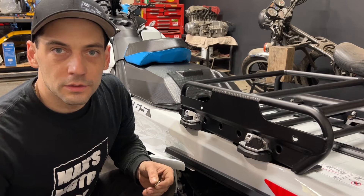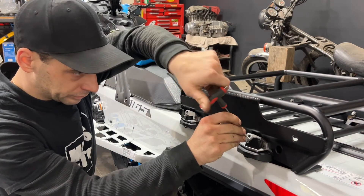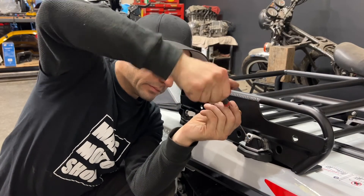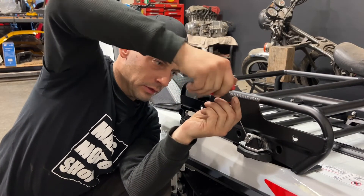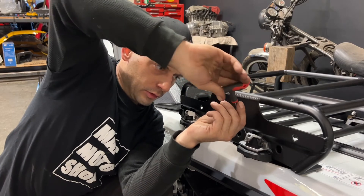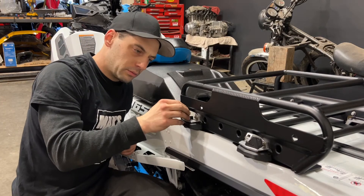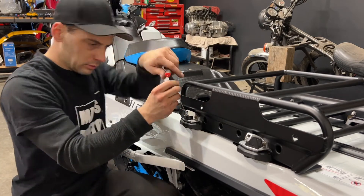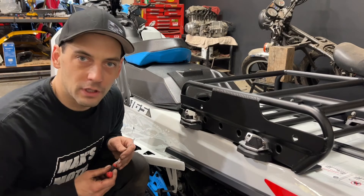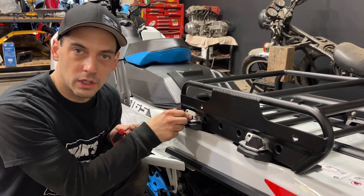The last thing I need to do is install my clamp locking pins. If you're not planning on taking the rack off, tighten these pins down so that the clamps will not open up.